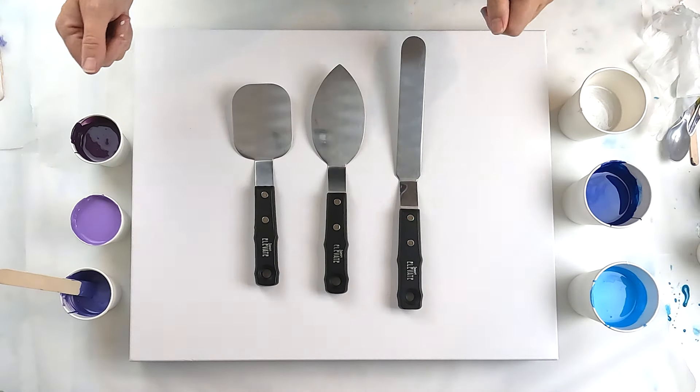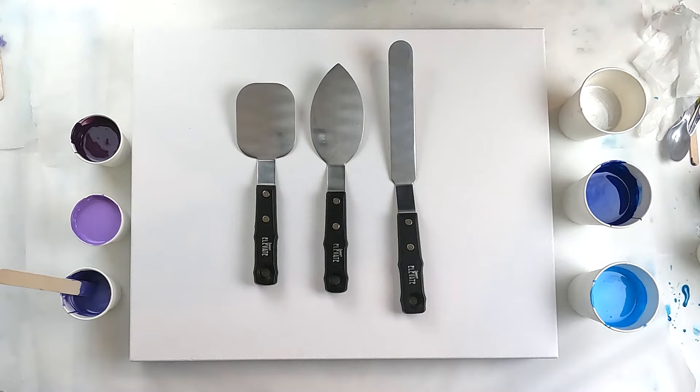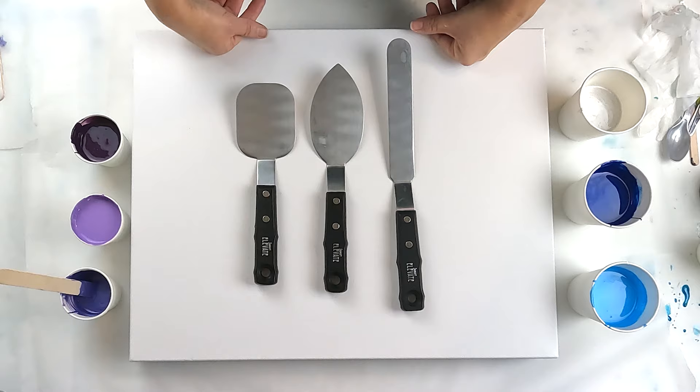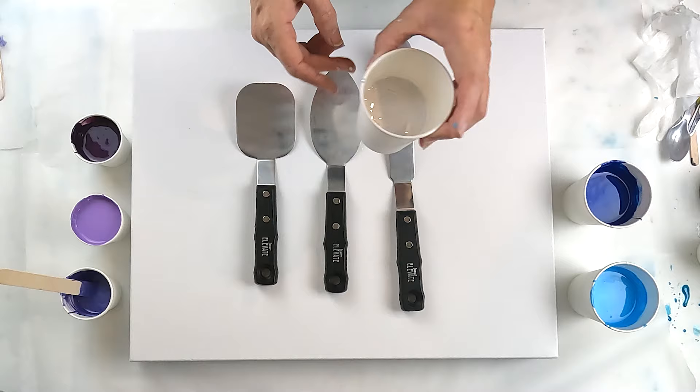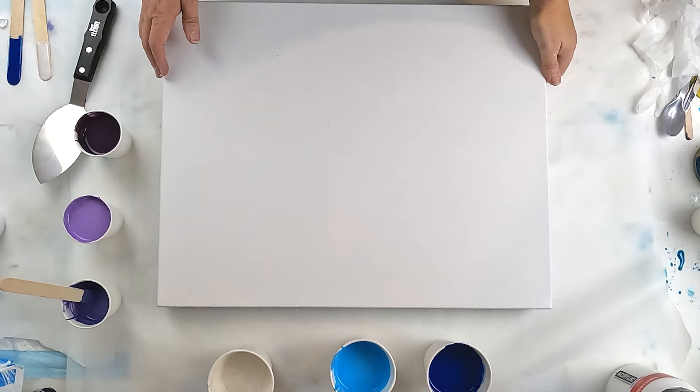Hello and welcome to Fiona's Creative Canvas, I'm Fiona and today I am playing with one of these palette knives. I just picked up three from Spotlight that were having a sale — I got all three and I'm only going to try one in today's video. We're going to be doing the swipe technique. I've got some purples, some blues, and a bit of iridescent white. Let's get started — don't worry, I'll be using the other palette knives in some other videos coming up.